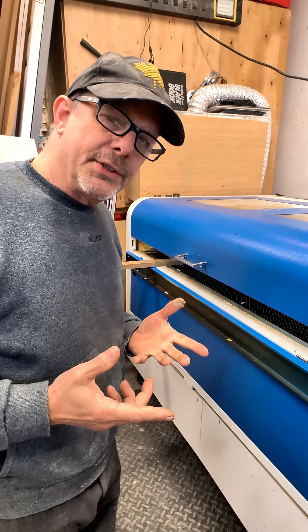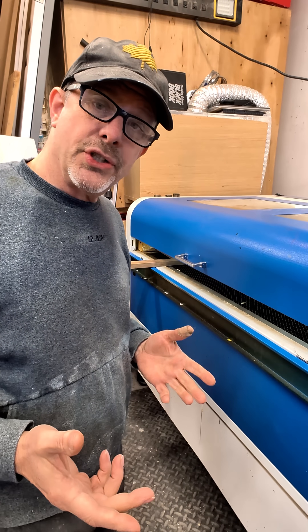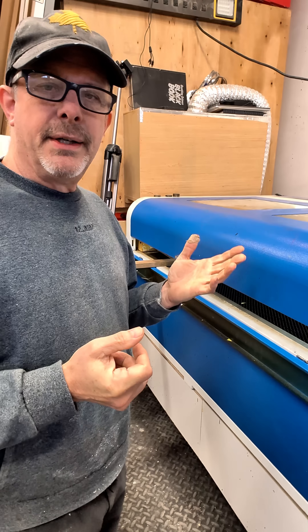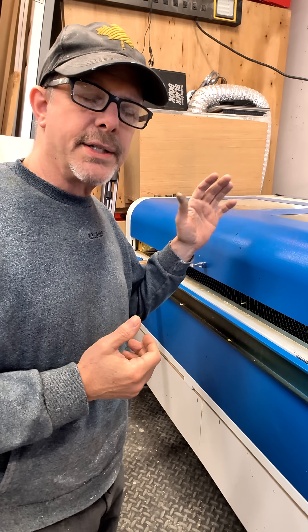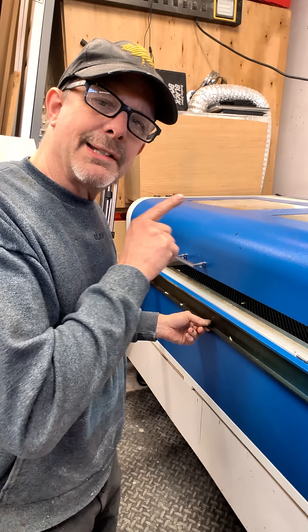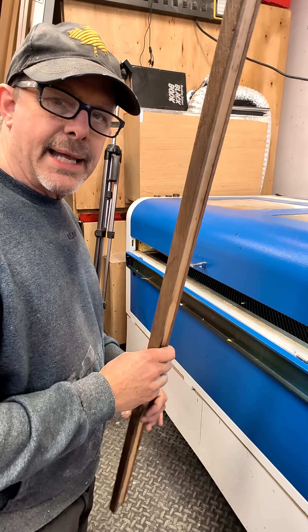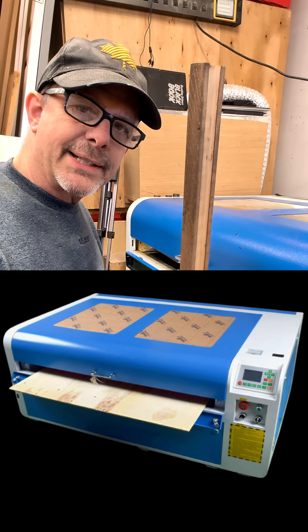I'll just jump in here and give you a quick tip that can save you a lot of frustration when it comes to buying a laser engraver or cutter. In this case it's an enclosed CO2 laser cutter, 100 watt. Just make sure you get the pass-through option, which has this little door in the front and also at the back, where you have the option to put a longer piece through it that is longer than the width of the bed, so that you have that extra flexibility.